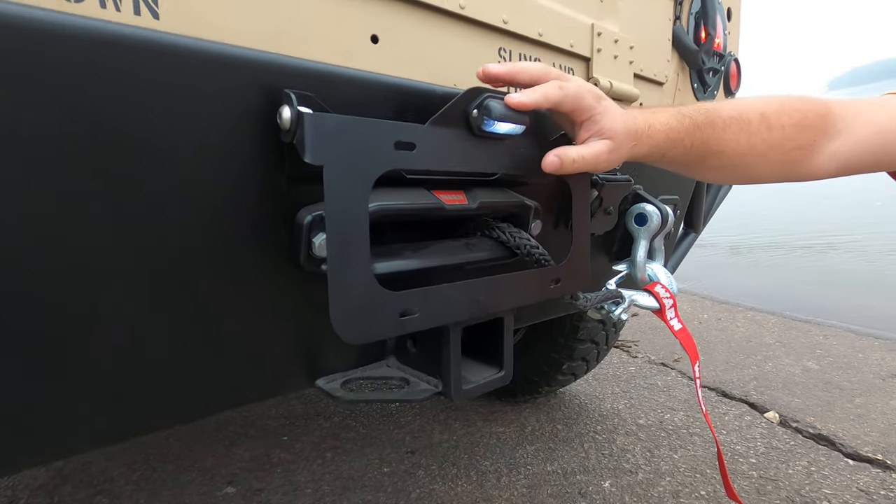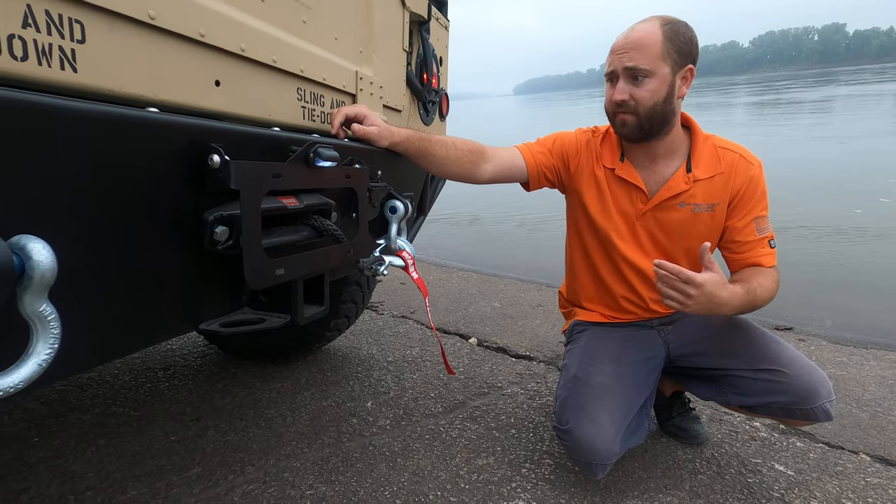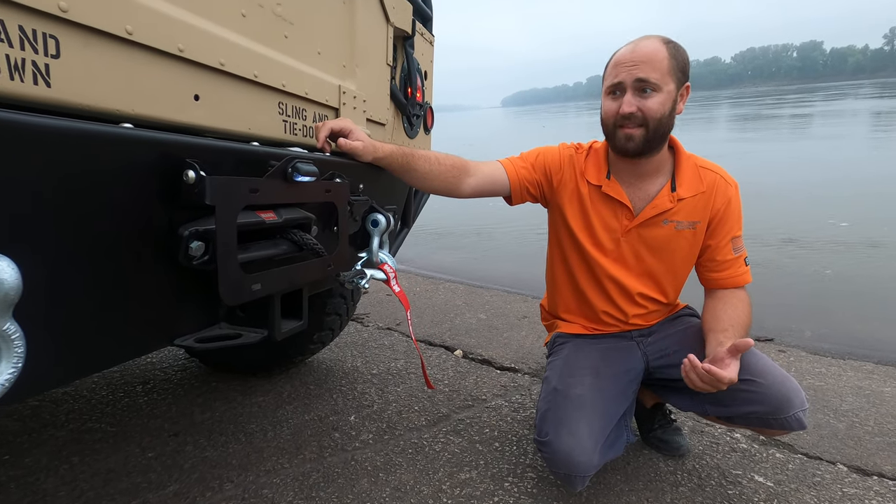We offer these both illuminated and non-illuminated, so that way you're able to hook a light up so you've got an illuminated plate. Different states require your plates to be illuminated, some do not.